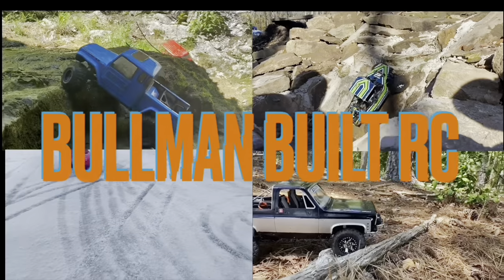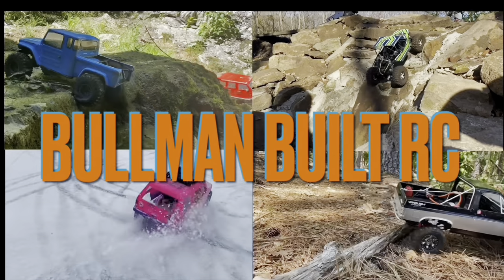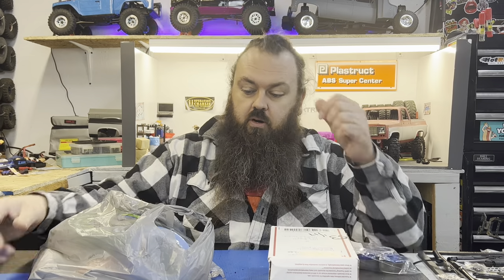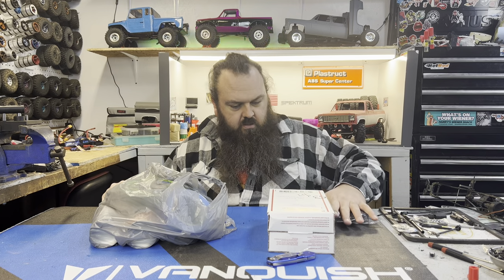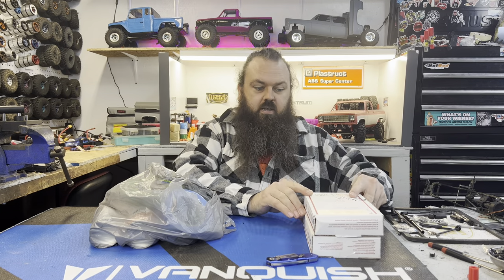Wheel and Walmart Wednesday. Welcome to my channel if you are new and welcome back if you've been here before. This is just a mailbox Monday on a Wednesday because it's better that way. I have some wheels, some parts, and some Walmart, so I figured why not Wheel Walmart Wednesday? Let's get into what I got.